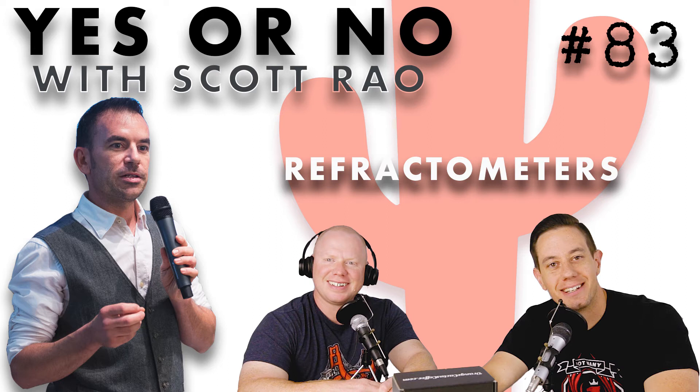I'm a big fan of coffee refractometers. While some coffee pros seem threatened by the refractometer for some reason, I think it's important to see them as tools. Like any tool, a refractometer can be used properly or improperly. Refractometers do not dictate to a barista — they merely tell you the TDS of a brew, and that data point allows you to calculate extraction.